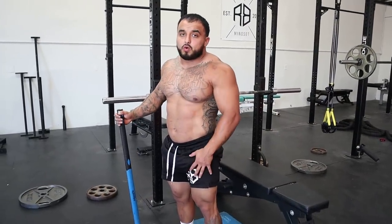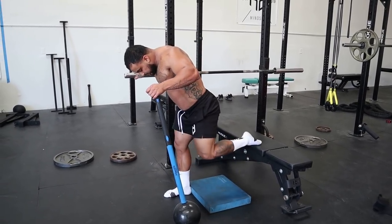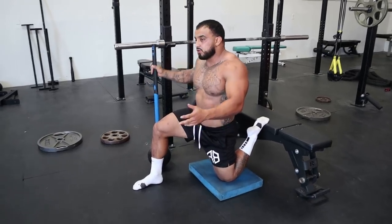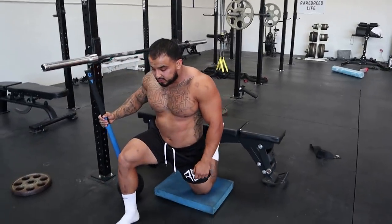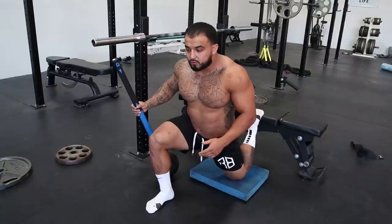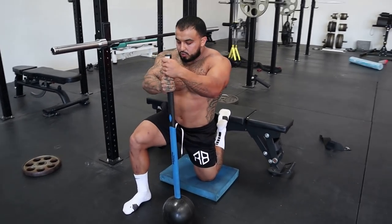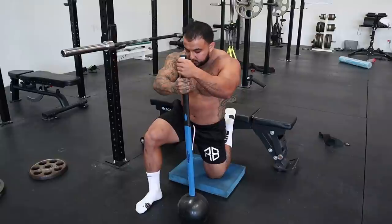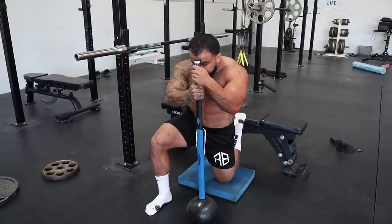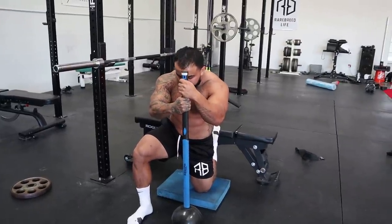Next we're going to stretch the quads. This is my favorite quad stretch — find a bench, put that foot on the back of the bench and drop that knee straight down. This is going to stretch your hip flexor to your quad. A lot of people do this stretch and lean forward thinking they're stretching their hip flexor — you cannot stretch your hip flexor like that. To really stretch your hip flexor, squeeze that glute forward on whatever leg goes back, and crunch your core, really opening up your hip flexor and your quad. Especially if you're working a desk job and sitting down a lot, this is probably the best stretch you can do because tight hip flexors lead to a tight lower back.